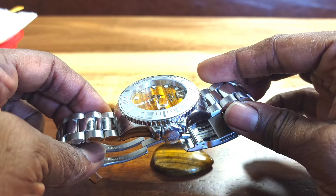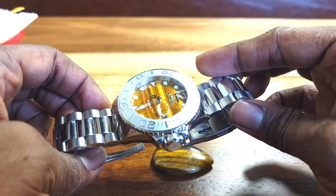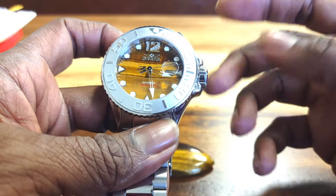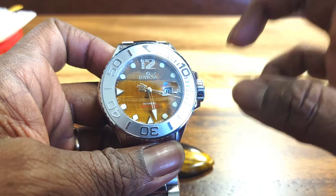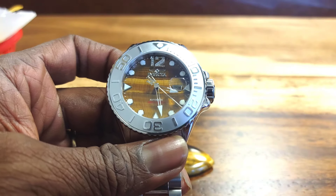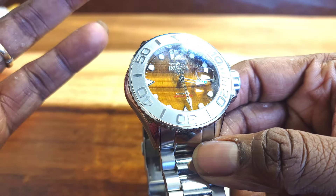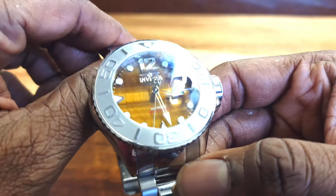They made a lot of watches — over 5,400 different models last year. When I first started collecting Invicta they would make about 2,500 models per year. Of all the models they had to offer last year, this is absolutely the best. The lume — I don't have a lume shot on this — it's not as strong as it could be. If Invicta would just increase the lume, especially on something like this being a Masterpiece, that would be ideal.